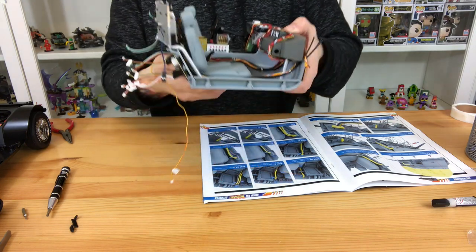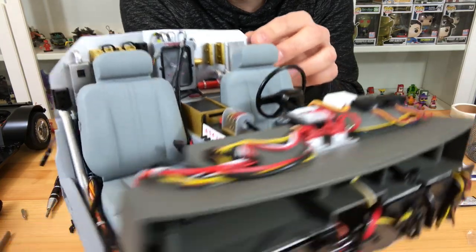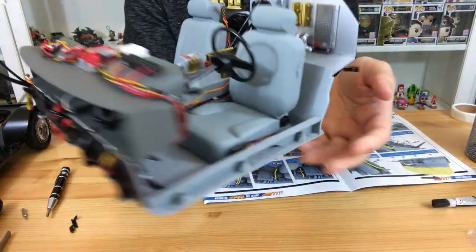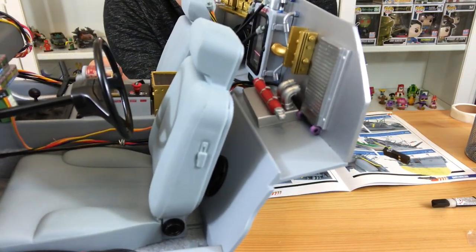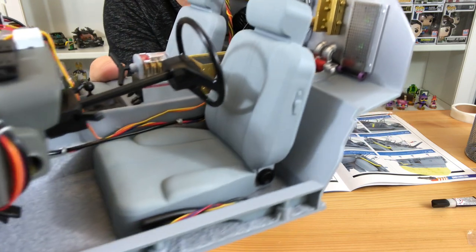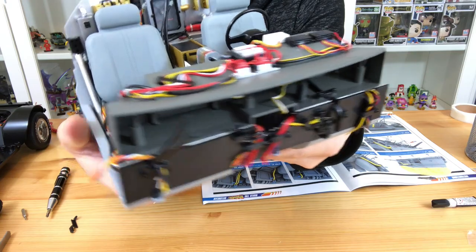Once you've done that, you'll need to attach the back bulkhead to the main frame. That's accomplished by some FP screws as you can see here. You don't need to attach anything else at this point, but you do need to make sure those purple things do not pop off — mine kept doing that, which was really annoying.